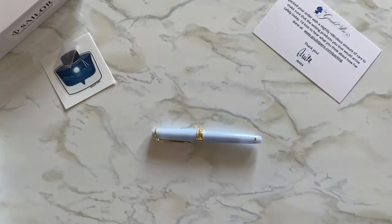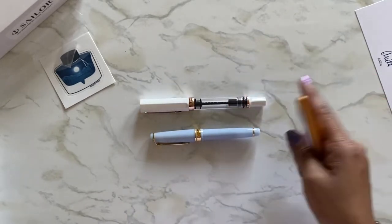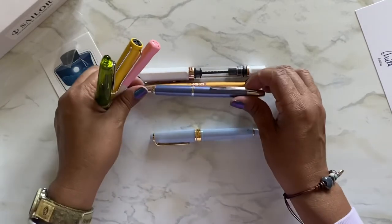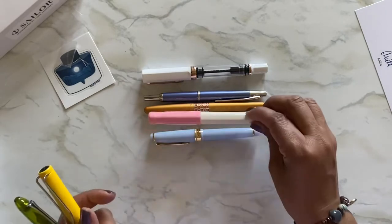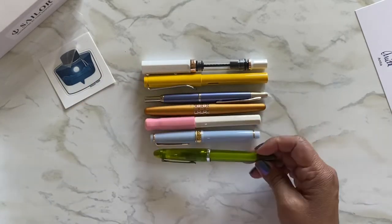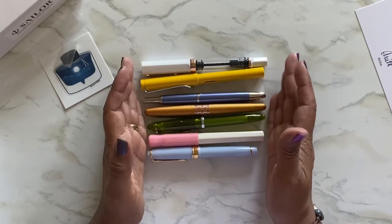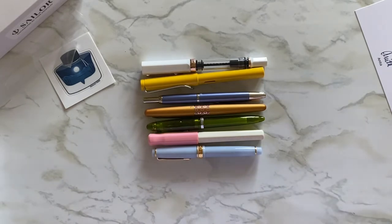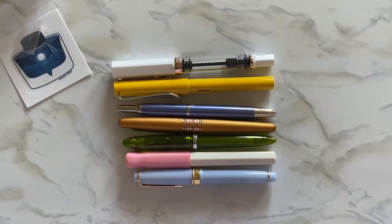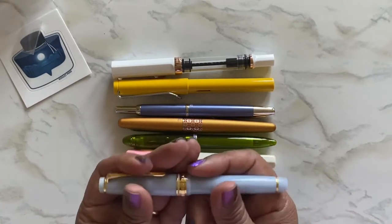Let me get some other pens so you can compare sizes. I've got a Twsbi Eco, the Pilot Metropolitan, one of my Vanishing Points — actually the Decimo — the Cocoon, the Lamy Safari, and this is a Sailor 1911. Out of all of these, the Shikiori is the smallest. Look at the size of it — it's so cute. That's how they compare from smallest to largest in length.